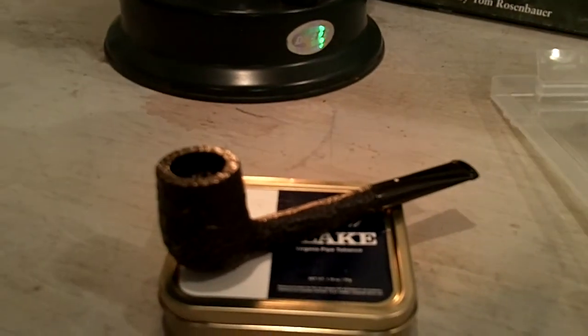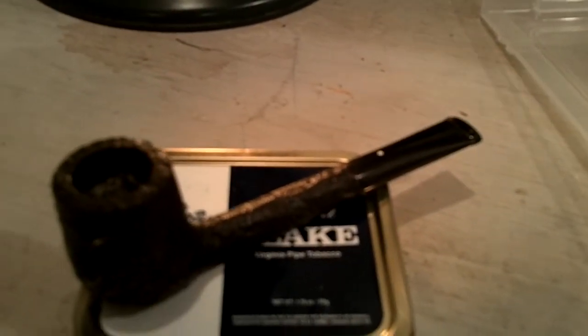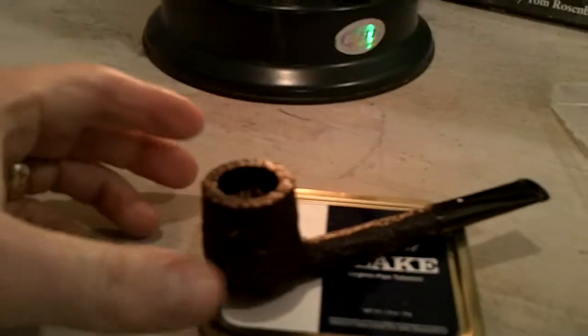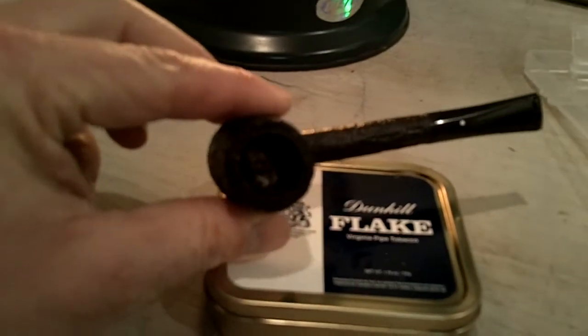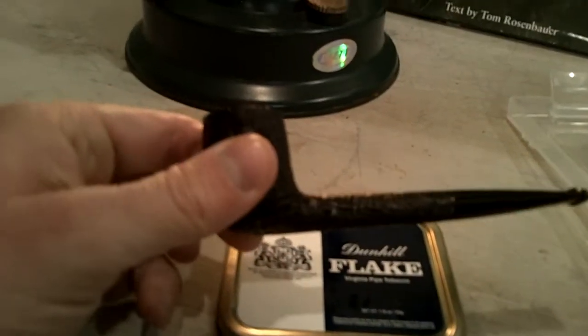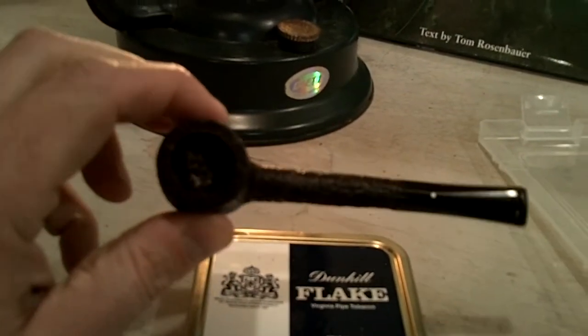Hello everybody, Backcountry Pipe here. And yes, that is a white dot on the stem, and yes, that is a Dunhill Flake, and yes, that is what is in this pipe — and this is my first Dunhill.